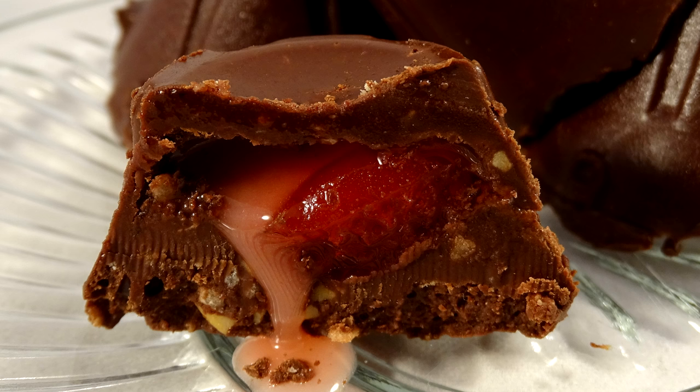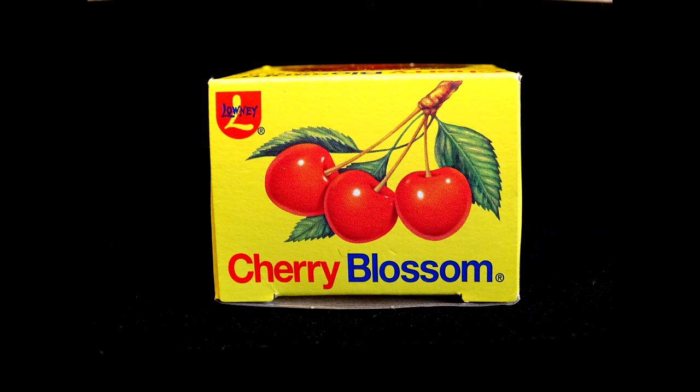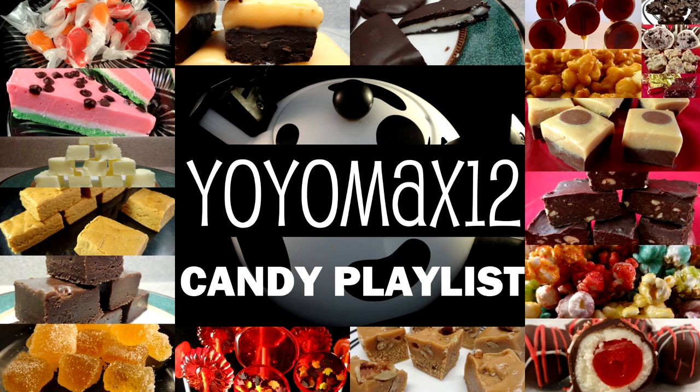I brought these to work and handed them out to a few of my older colleagues that used to eat these as kids — and some of them still do. And they absolutely loved them. I'm going to throw these cherry blossom candies onto my candy making playlist. If you want to see the other videos on the playlist, go ahead and click right on your screen and look for the link in the description box below. Bye-bye, thanks for watching.